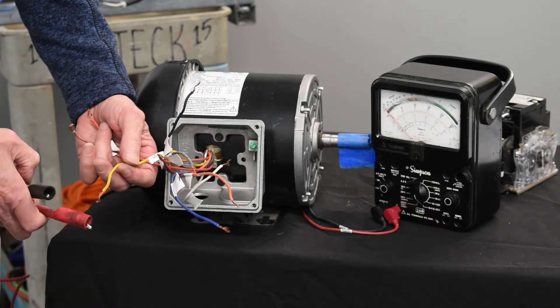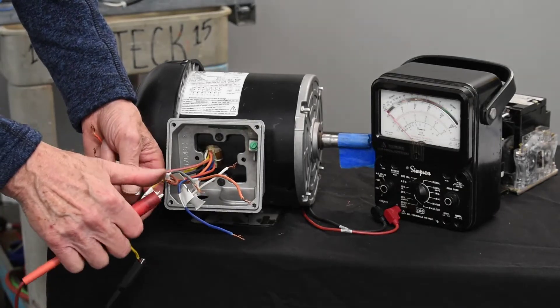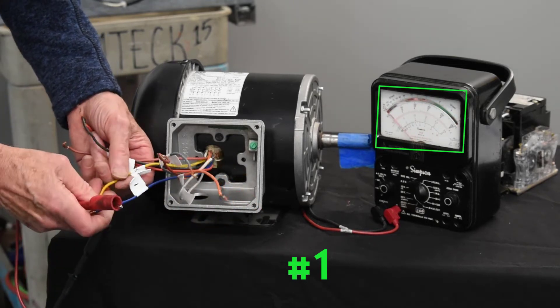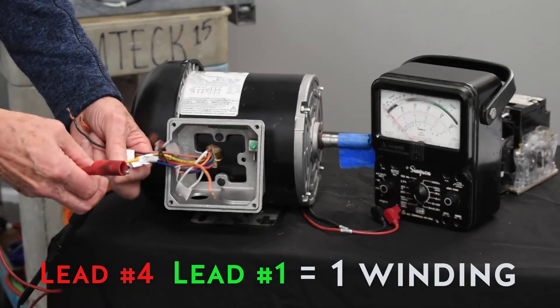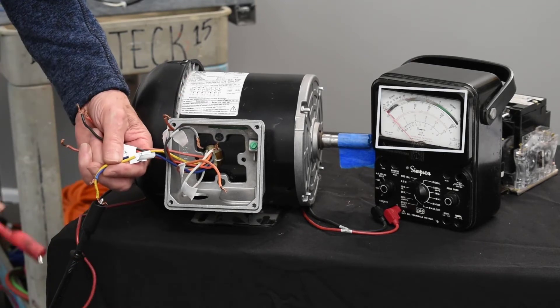Now I'll pick another one and do the same thing. There's the other end of that, and that's one and four. And then I'll go to ground. It checks out okay.